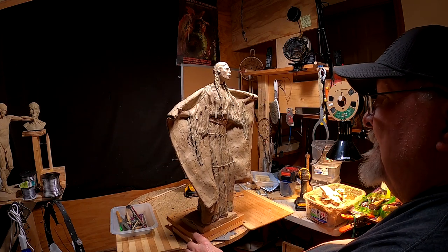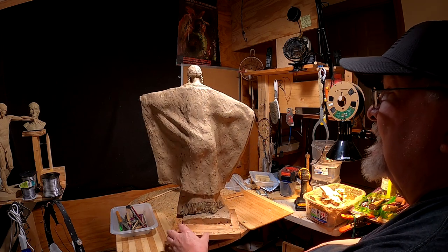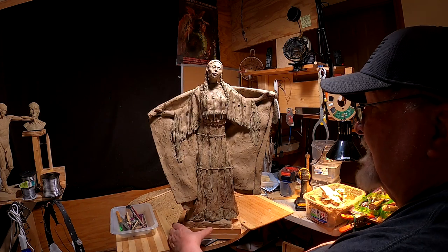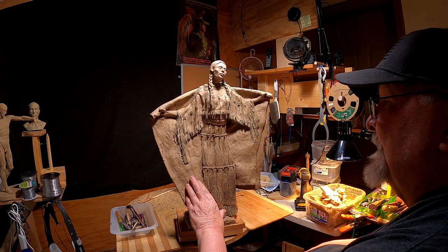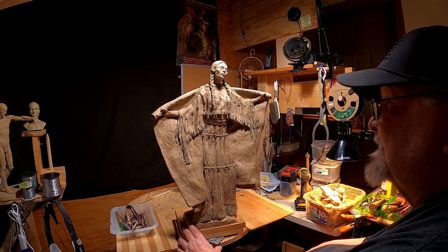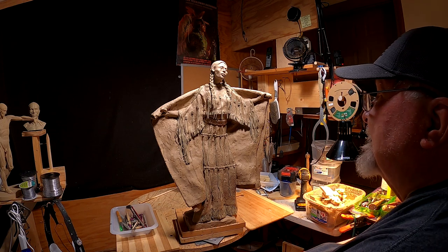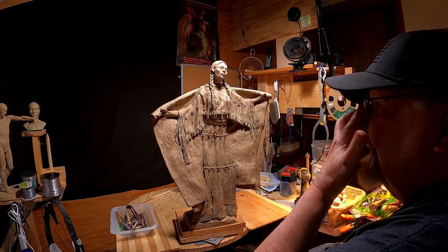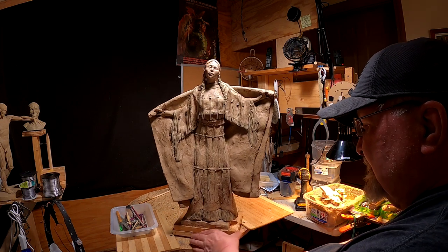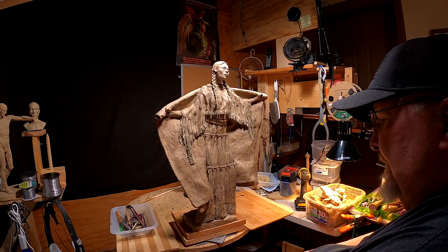I put the undefeated aside. I'm going to work on this clay and get it to a point where it can go to the foundry, because this is one of the three or four pieces that will be taken to Las Vegas. I'm not going to Las Vegas, but my clays are going to Las Vegas and I've got to get them ready to do some traveling. I also have to increase the size of my base because this base is way too small.